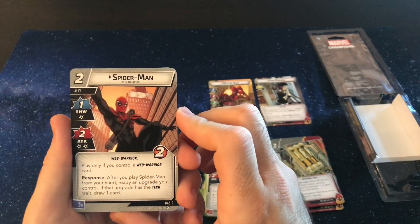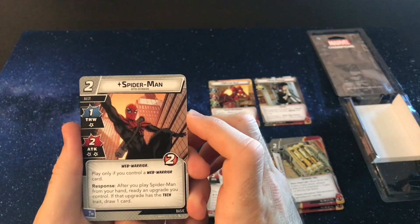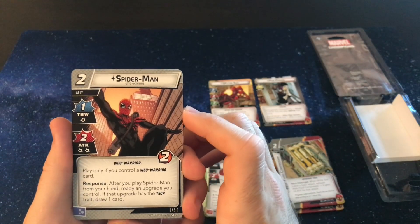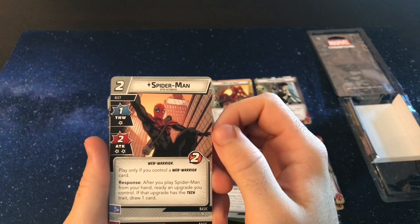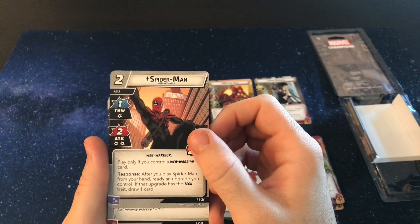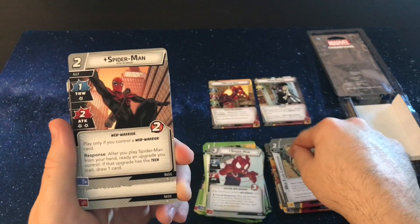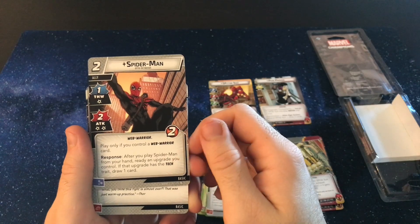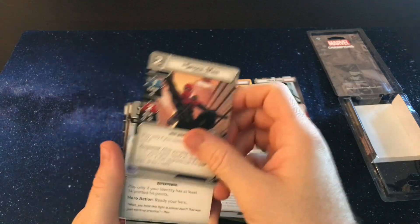We get Spider-Man Otto Octavius, which is something I've never seen in the actual Marvel universe — Otto Octavius being Spider-Man. That's pretty cool; I'd be interested in seeing that comic series. After you play Spider-Man from your hand, you ready an upgrade you control, and if it's a tech upgrade, draw a card. That's awesome — awesome card with Spider. I feel like you would have to play this with the Spider Suit. You get to get another resource or use from your tech, and you draw a card. That's pretty crazy.